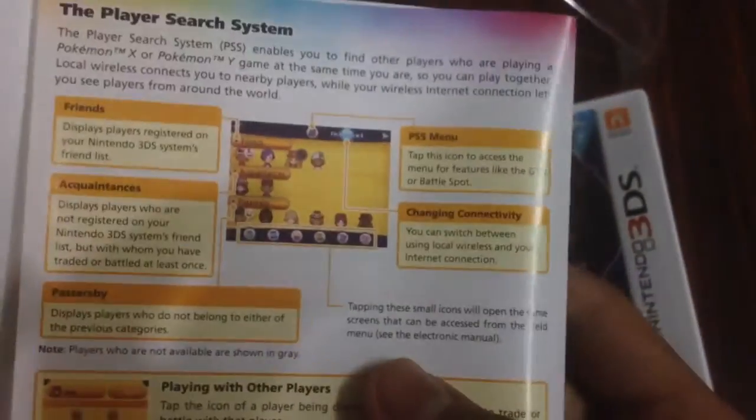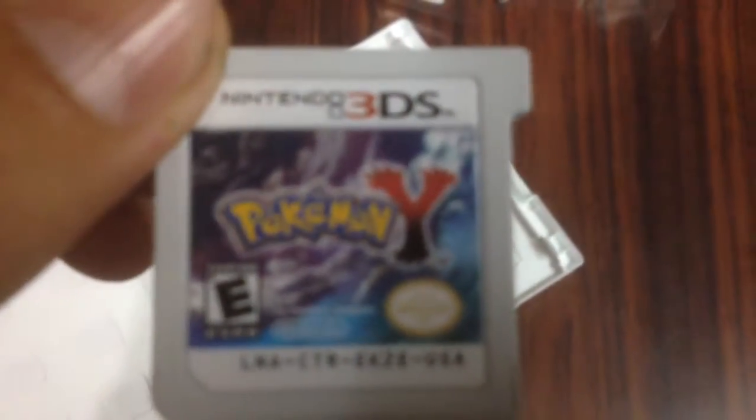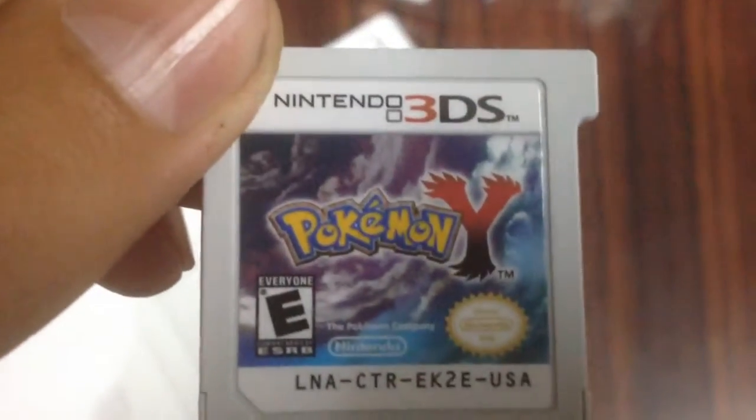There's the instruction manual — really short because it has an E-manual. The game is really tight. There's the game card.